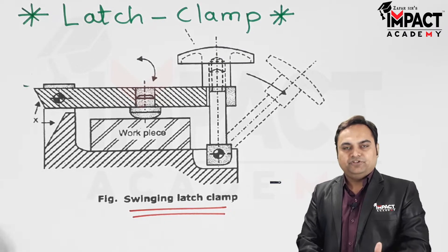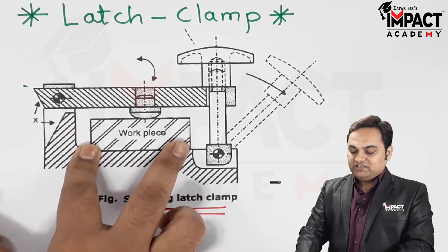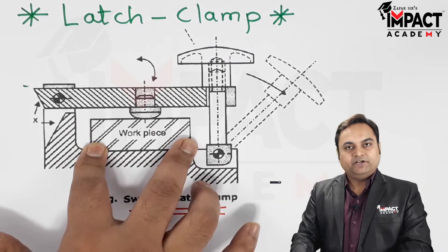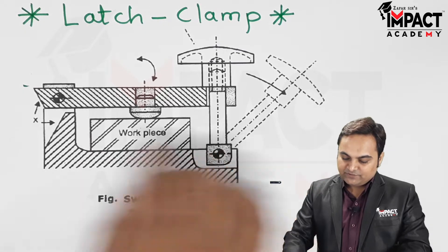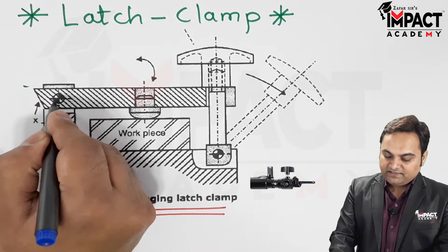First of all, the workpiece would be mounted in the jig or fixture body. When it is mounted, there are locators — with the help of these locators, the workpiece would be located in the correct position. Once it has been located, as we can see here, there is a pin and this pin is acting as a hinge.